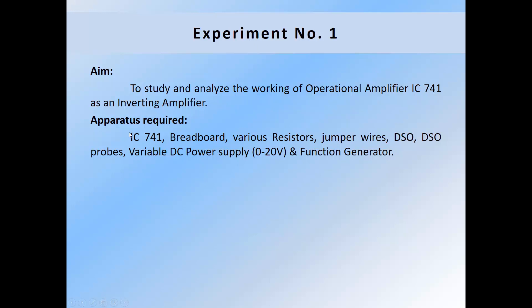The apparatus required includes IC741, breadboard, various resistors, jumper wires, DSO, DSO probes, variable DC supply, and a function generator.